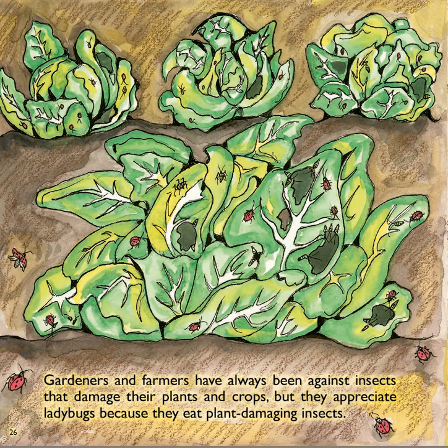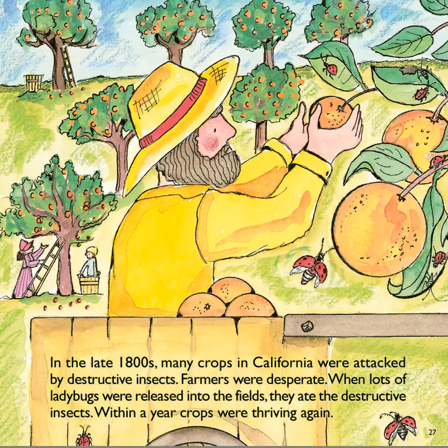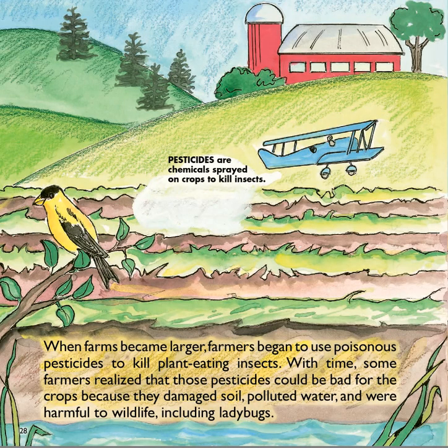Gardeners and farmers have always been against insects that damage their plants and crops, but they appreciate ladybugs because they eat plant-damaging insects. In the late 1800s, many crops in California were attacked by destructive insects. Farmers were desperate. When lots of ladybugs were released into the fields, they ate the destructive insects, and within a year, crops were thriving again. When farms became larger, farmers began to use poisonous pesticides to kill plant-eating insects. With time, some farmers realized those pesticides could be bad for the crops because they damaged soil, polluted water, and were harmful to wildlife, including ladybugs.